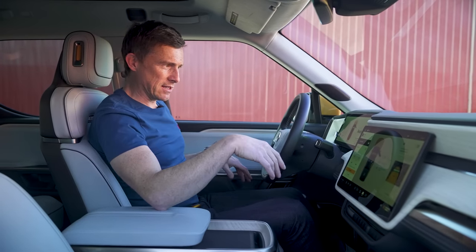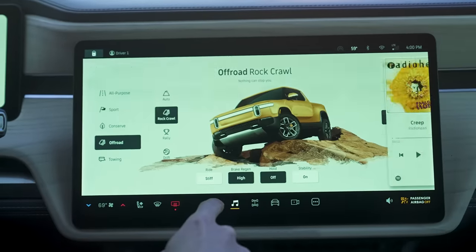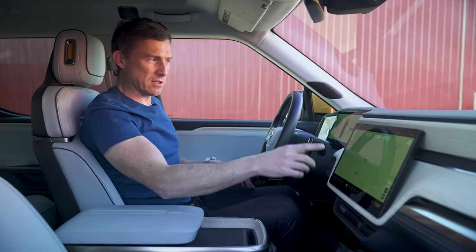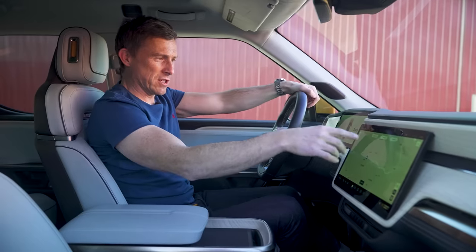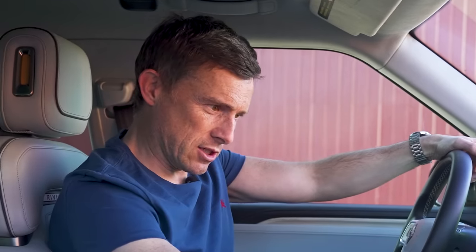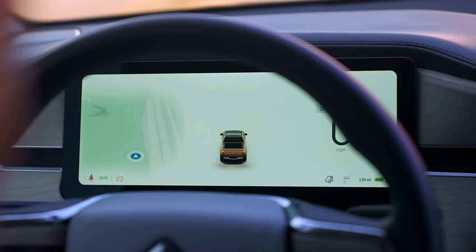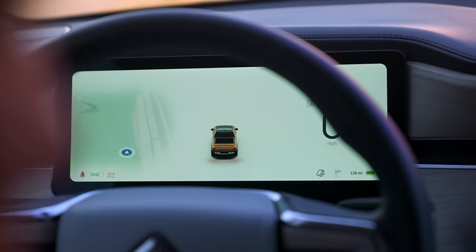The infotainment system has a really nice big digital display. You go through different menus, and with climate control you actually control the air vents by sliding the angles around on the screen. Touch-sensitive buttons are a bit harder to press while driving, but it's not too much of a faff. You've got good mapping and can plug in your destination — it'll work out charging points so you always arrive with some charge. One advantage over a Tesla Model 3 is that you also have a digital driver's display showing your speed.